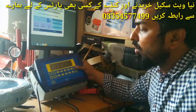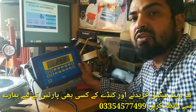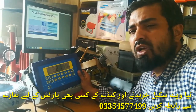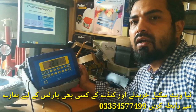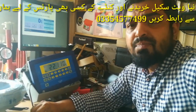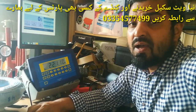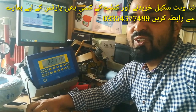I hope you now understand how calibration is done. If you need any information about any indicator, load cell, junction box, or want to make a purchase, you can contact us — our rates are competitive and we provide online services. You can also reach us via WhatsApp. Please like this video, and we'll see you in the next one. Thanks for watching.